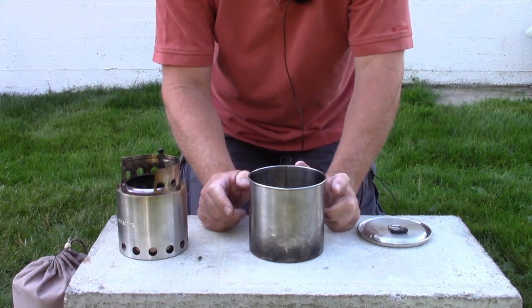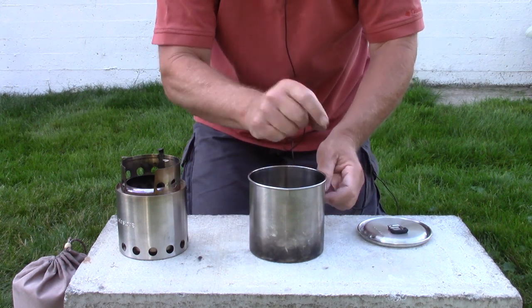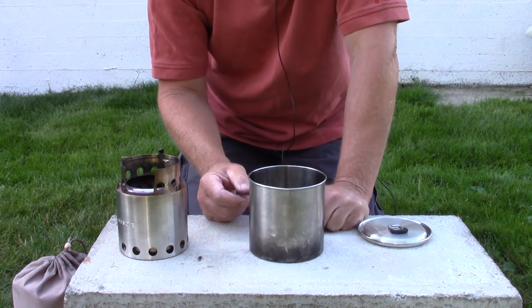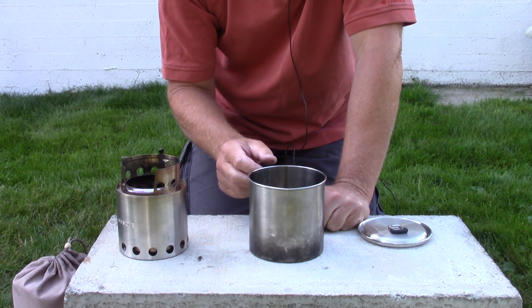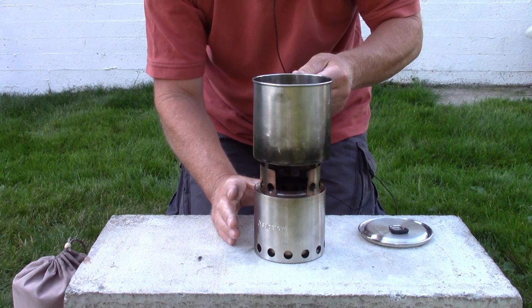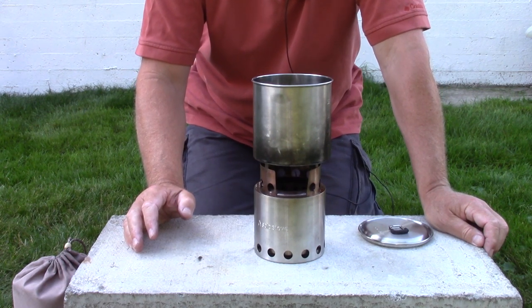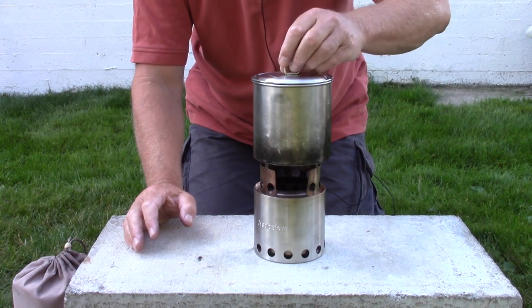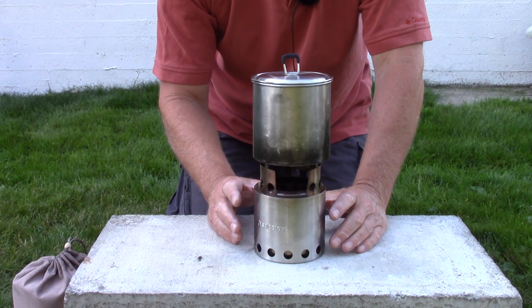I've seen a number of videos where people attach bales — wrapping wire around, putting dimples in, or drilling holes. I don't think I'm going to do that with this pot. If I'm only using it with the wood stove, a bale isn't necessary. If you want to get multiple uses out of it, you may want to consider one. The lid sits on nicely — not tight, but just nicely.